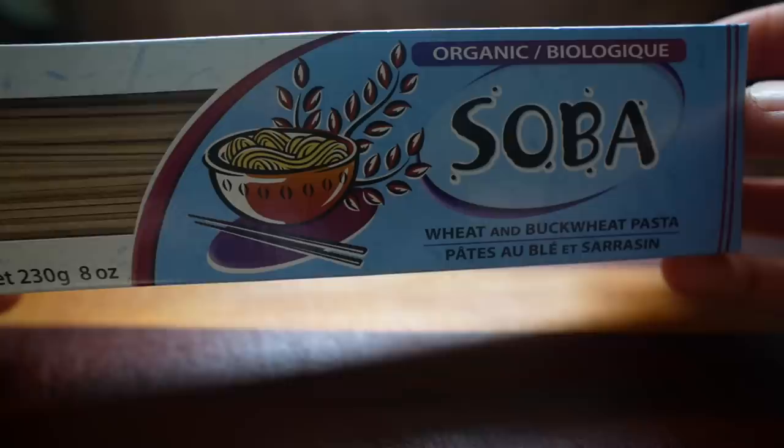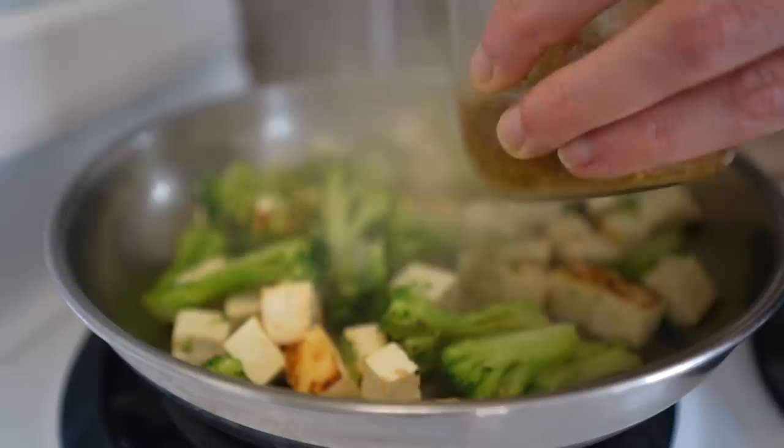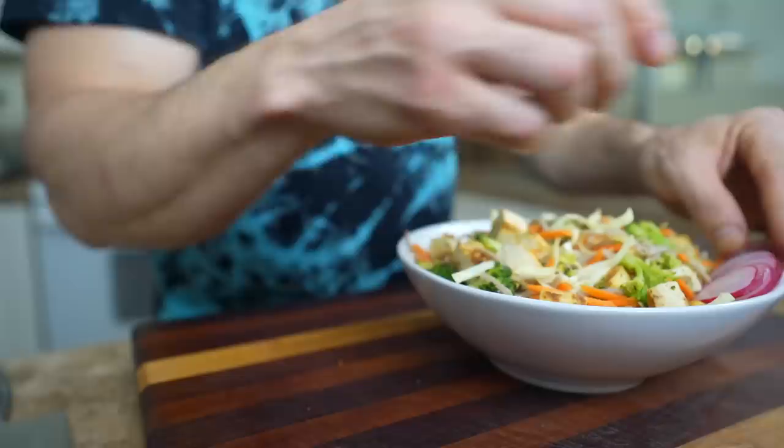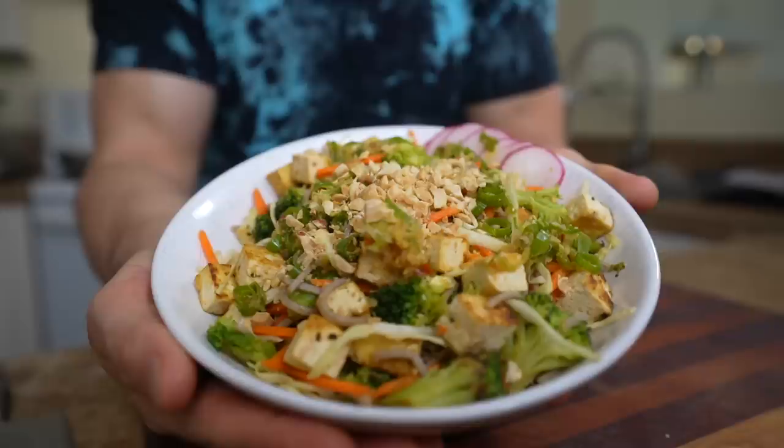What I really love it on is something like this buckwheat tofu and veggie noodle dish. I started by boiling some buckwheat noodles, then sauteing some broccoli and cubed tofu in a touch of sesame oil and a spoonful of that garlic ginger dressing. Then I ran a carrot through the mandolin slicer, thinly sliced some cabbage, plated all that, added some sliced radish on the side, poured on that sauce, and topped with some roasted peanuts.